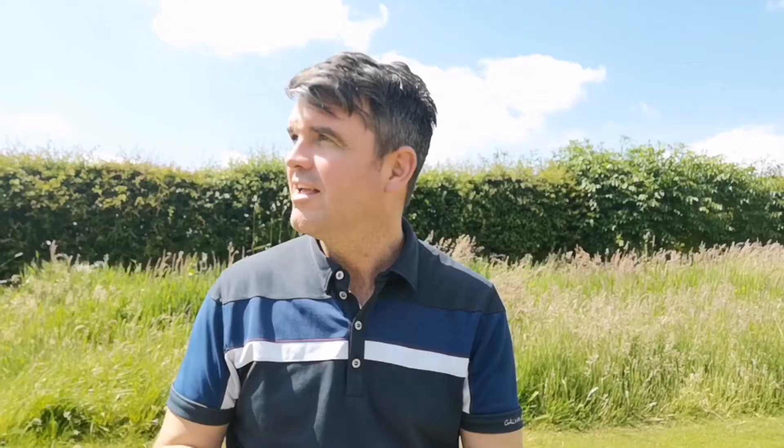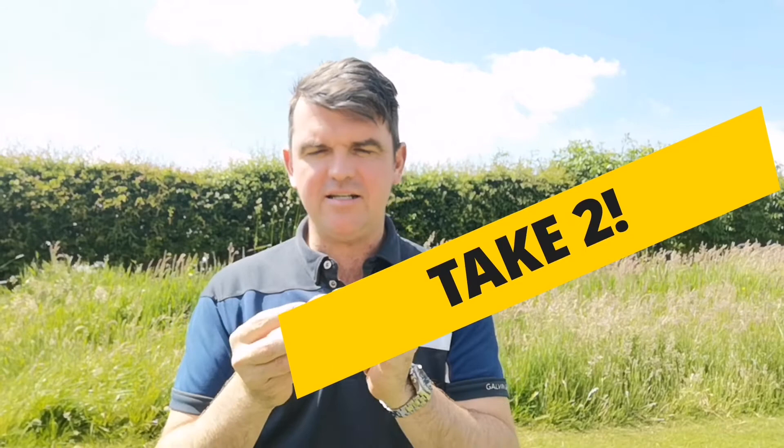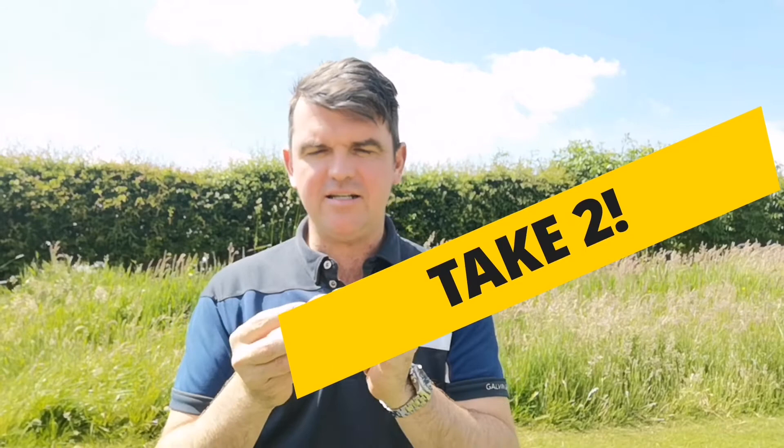Here I am outside with my balls — enjoy! Hi everybody, I'm outside in this beautiful sunshine with my new Srixon Q Star Tour ball, which is beautifully designed with half one color and another half another color.